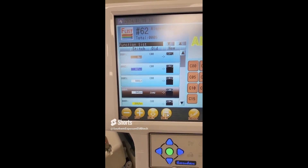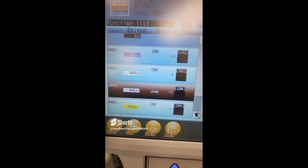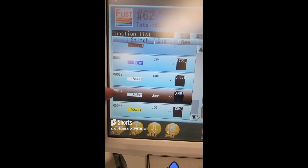You will now see that stitch 844 has stitch number 845 created right after it with a code of C00, and that is your stop code.